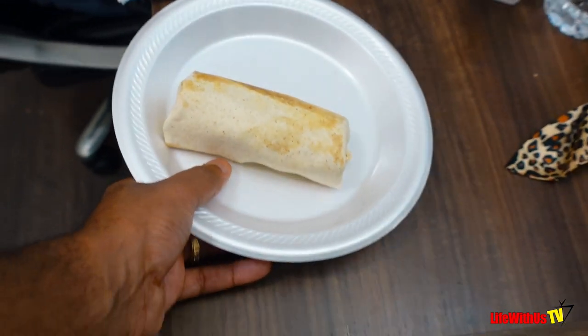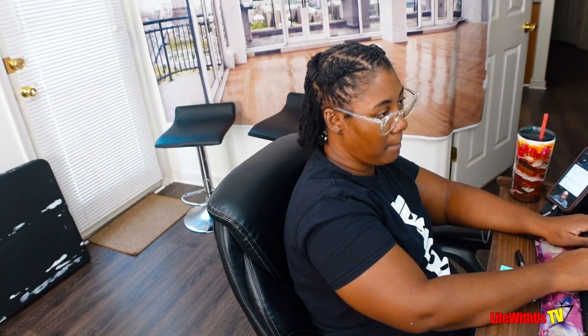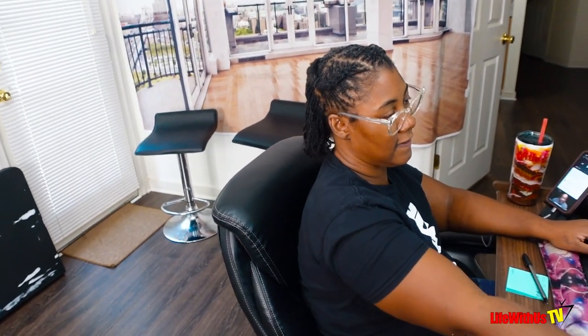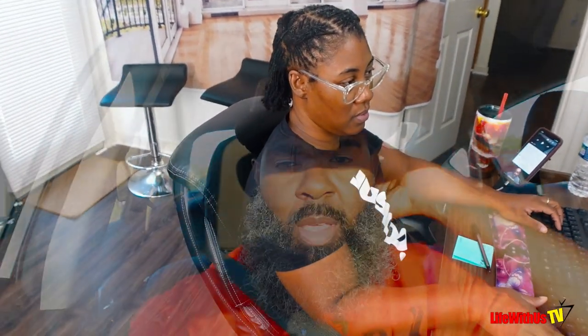All right, baby. Let me let you order your breakfast for real. Thank you so much. We got great news that our new countertops will be here for the bathroom in two weeks. So we got that taken care of already. We didn't have to go over there — we were able to do everything over the phone. Thank God. So I'm going to let you get back to work. I'm going to eat my burrito.